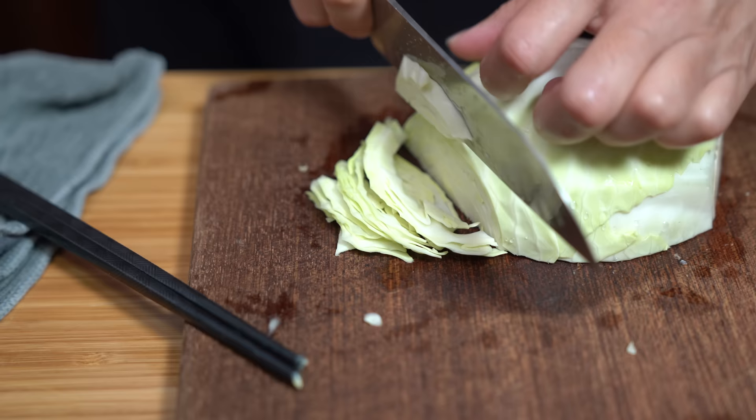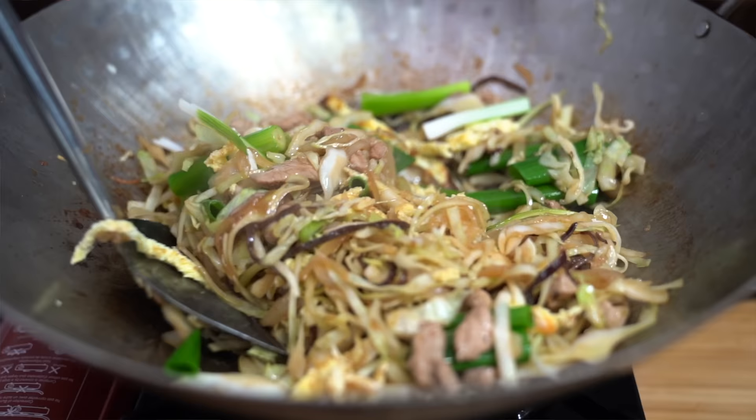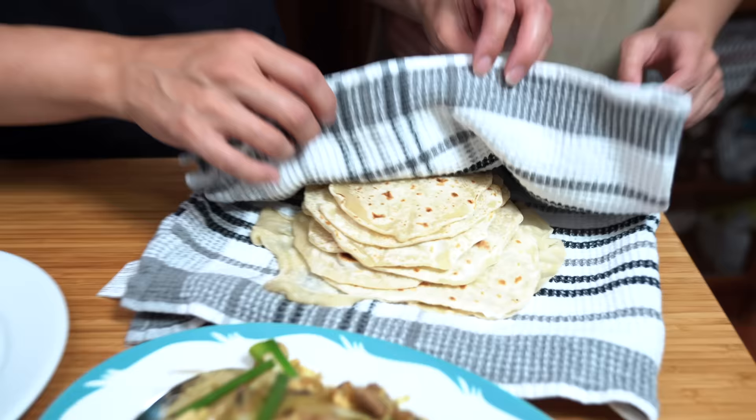Love this Chinese classic Mushu pork with all the different textures from the egg to the meat to the veggies, all wrapped up in a chewy homemade tortilla. You've got to check it out.